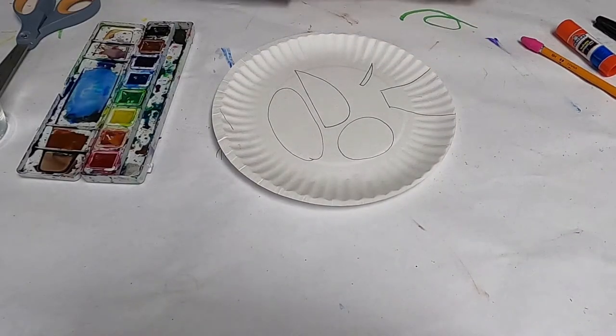Hello, in this video tutorial I'll show you how to make a paper plate hummingbird.